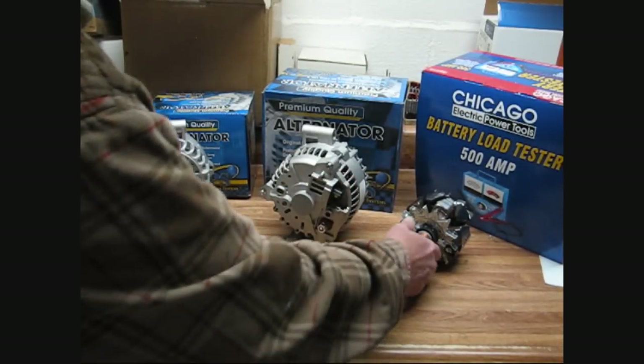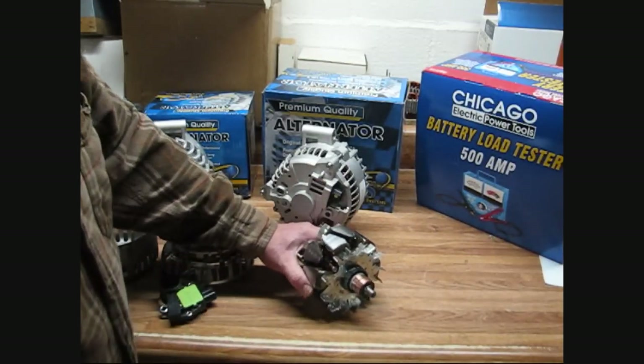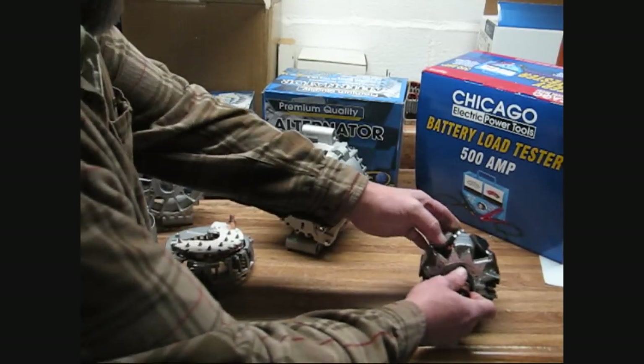Then we have our rotors. Our rotors are nothing but OE quality — they're the best thing you can get. Brand spanking new. That is the quality of the product.